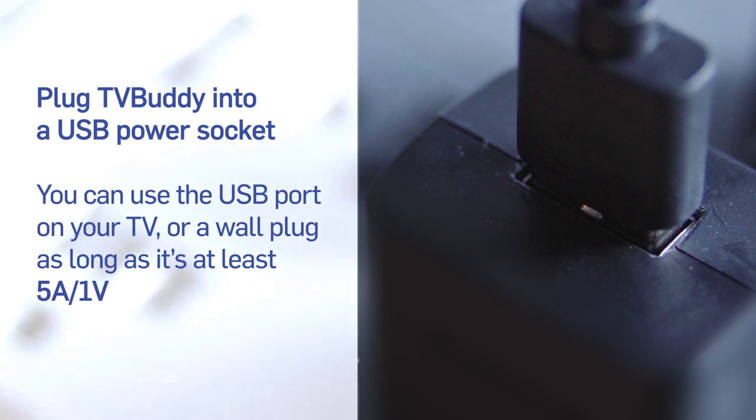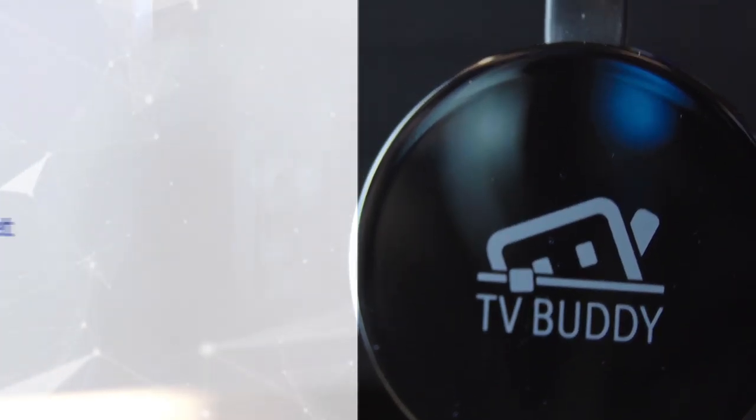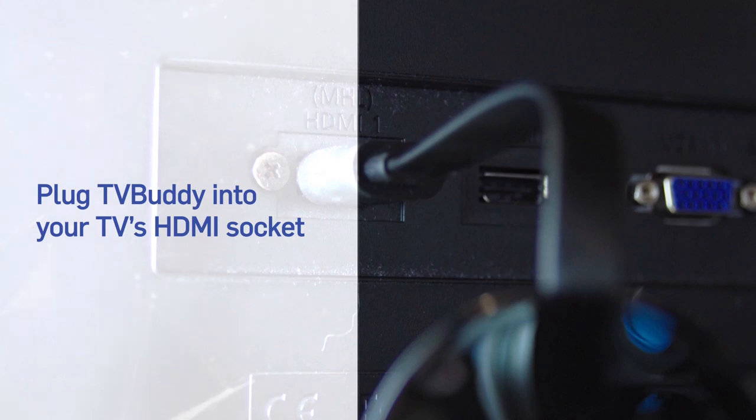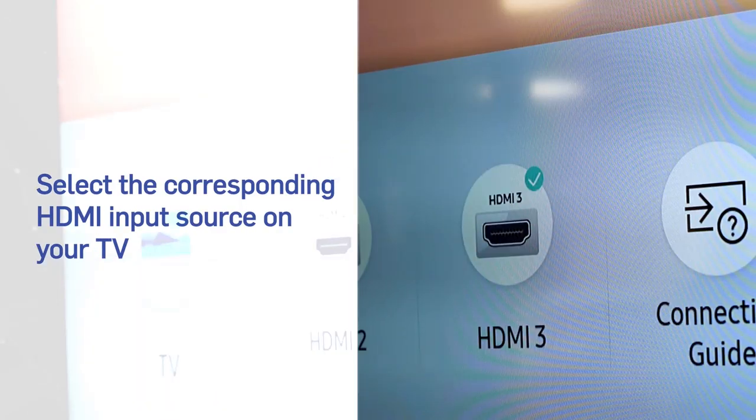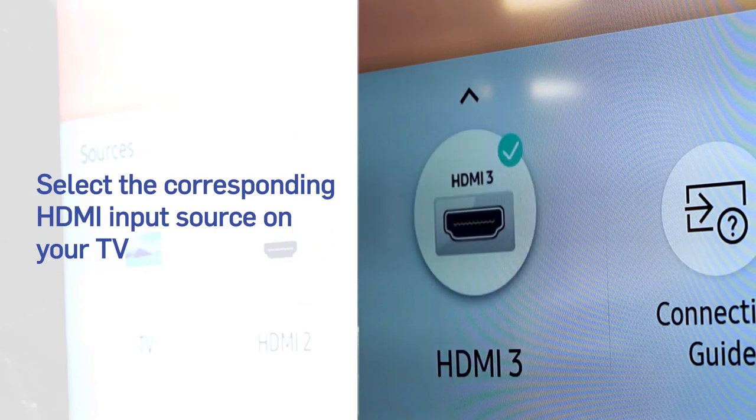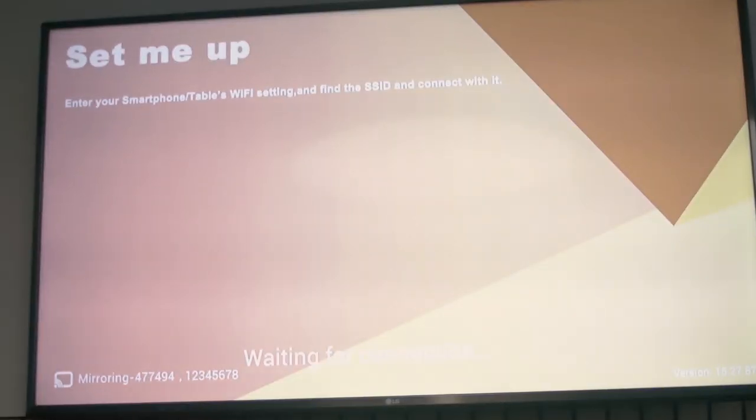Plug your TV Buddy into your TV's USB port or wall adapter. Connect your TV Buddy to the HDMI socket. Ensure that your TV is on the correct HDMI input so that you can see the TV Buddy SSID on your TV screen.